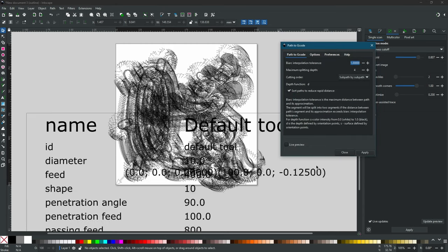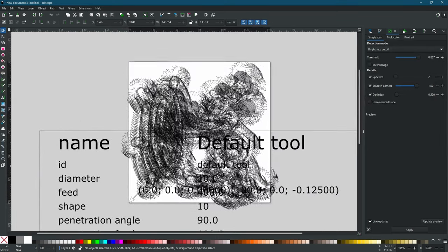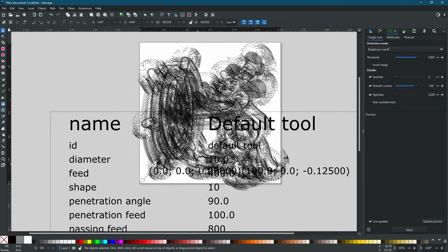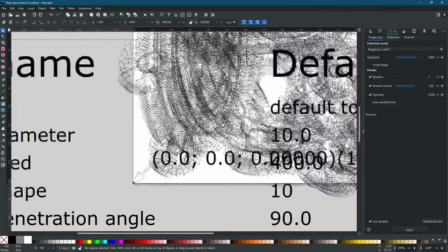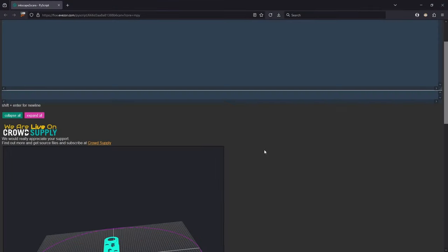It takes a moment to process. Our G-code is now saved to the directory we specified. You can see that the origin is in the bottom left corner. We're going to leave everything at the default values that come out of Inkscape, because those are the values we'll adjust in the next step.